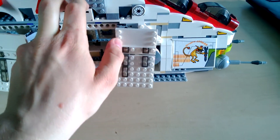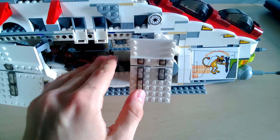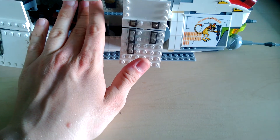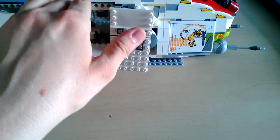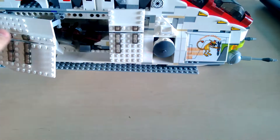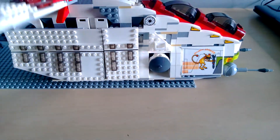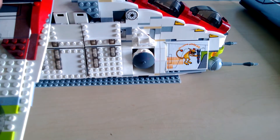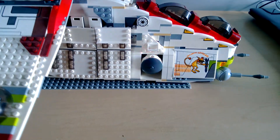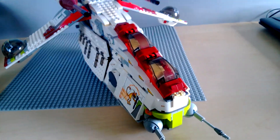It also has two of these compartments on either side, though these are empty. But guys, that was pretty much it. Thanks a lot for watching — please rate, comment, and subscribe. Goodbye, and please watch some of my other videos which will be coming soon.